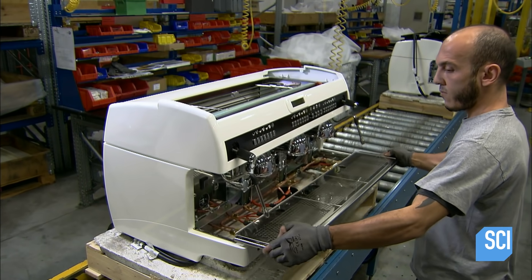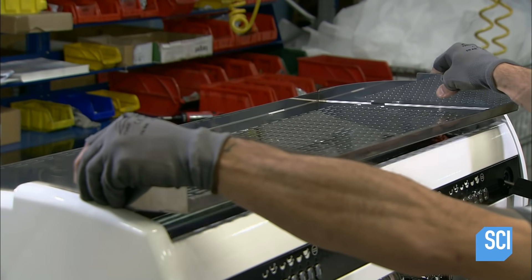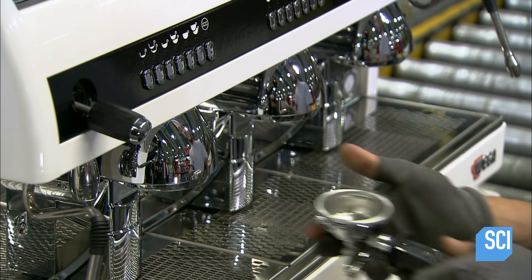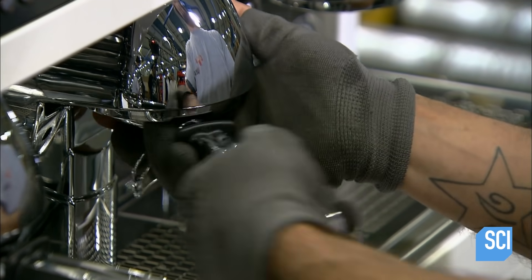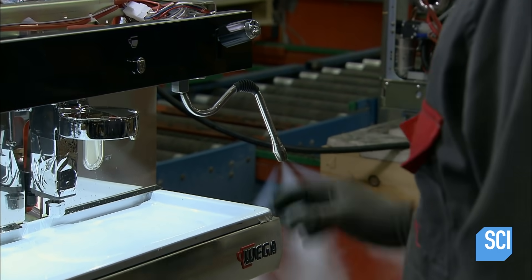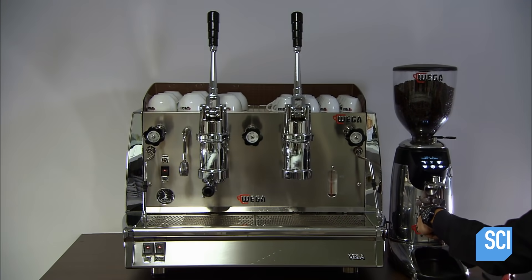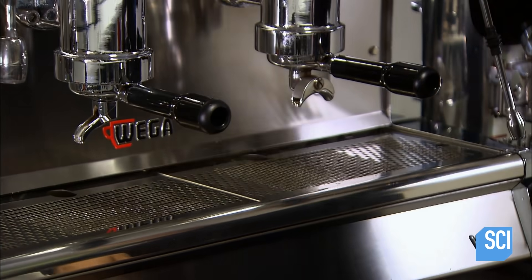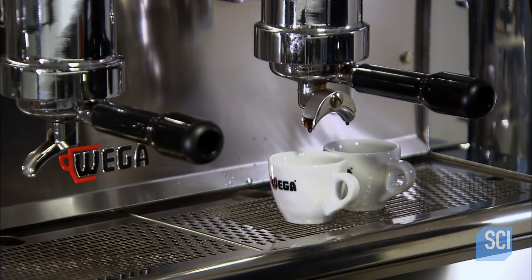He seats a steel drip tray under the group heads and places the cup tray over the heating element. The espresso machine is ready for the filter basket holders, which are equipped with winglets that hook into the group heads. The worker tests the espresso machine to confirm that there are no leaks in the hydraulic circuitry. The machine appears to be in good working order — now it's time for a coffee break.